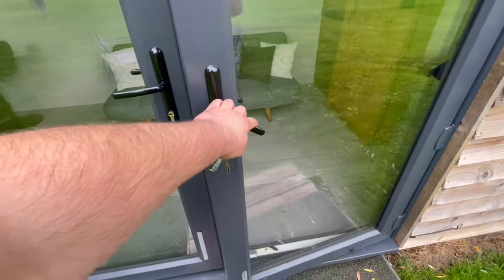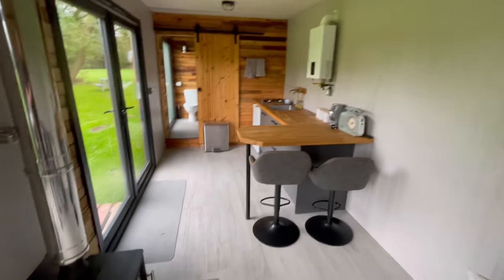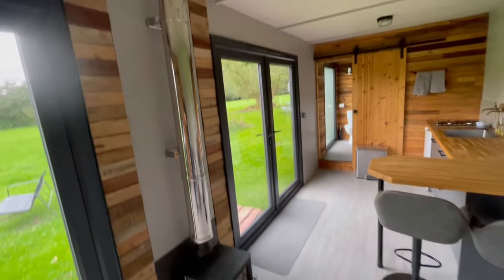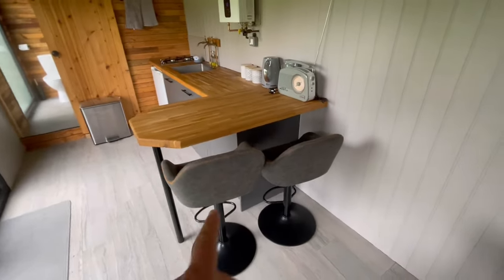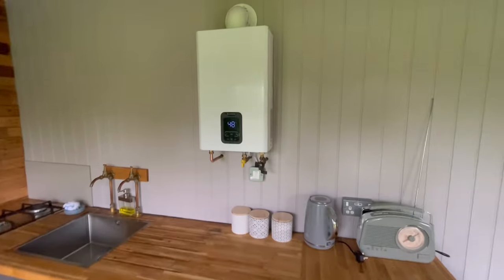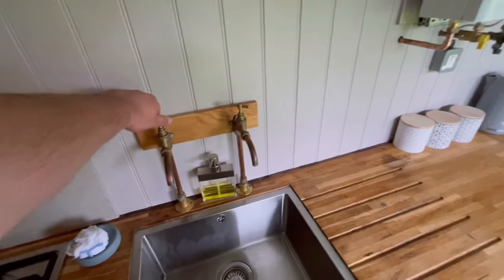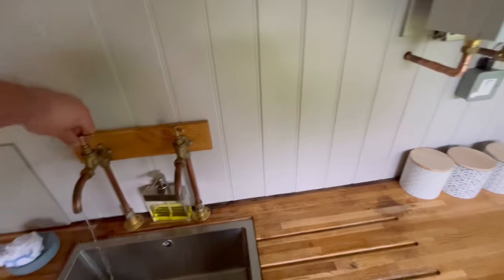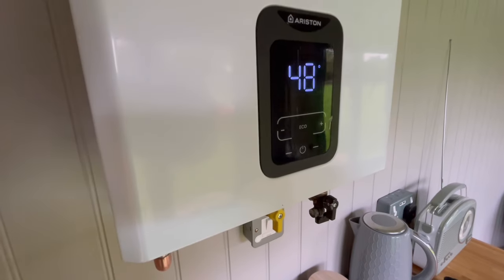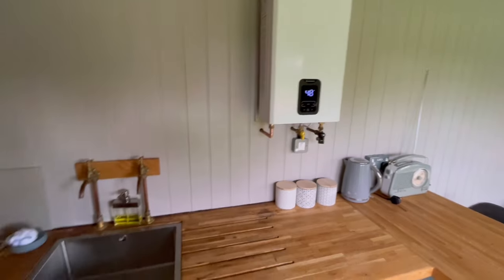Since my last video we've added a key safe on the wall, and we've decorated and painted the interior. The log burner has been swept at the beginning of the season. There's a breakfast bar with seats and a radio. The boiler only works when you turn the tap on, so it's never on all the time — very efficient. And we've got a fridge.